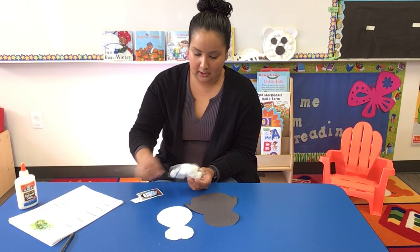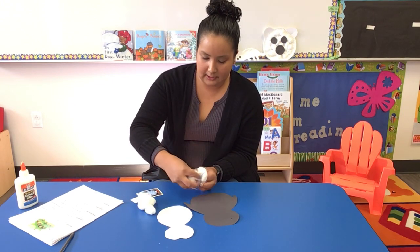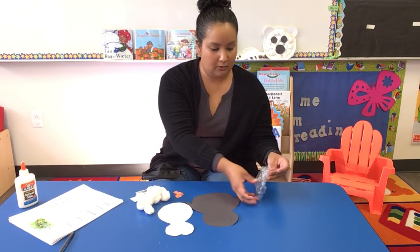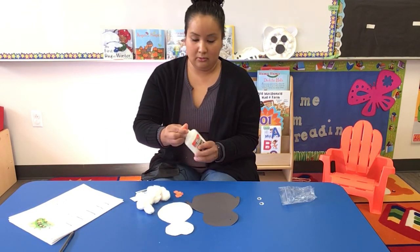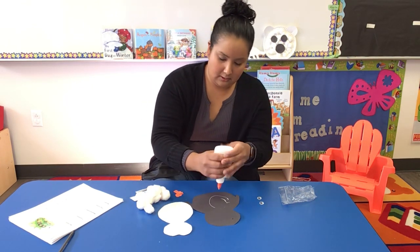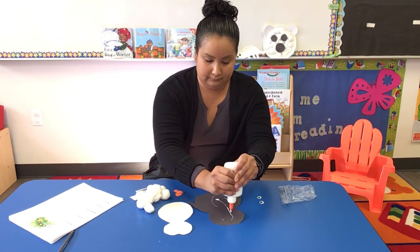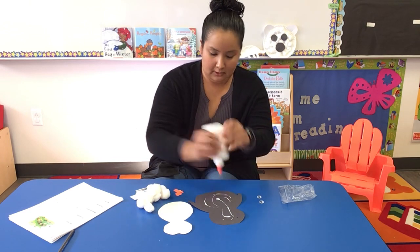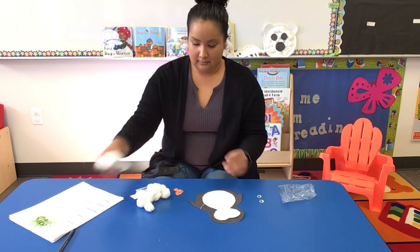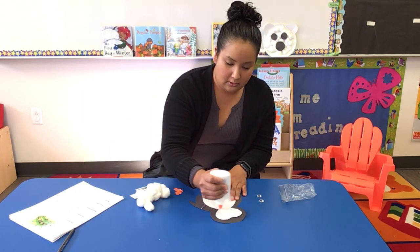The body of the penguin — we have some cotton balls for its chest, his body, two penguin feet, and two eyeballs, googly eyes. Get your glue, then get your cotton balls and paste them all on.